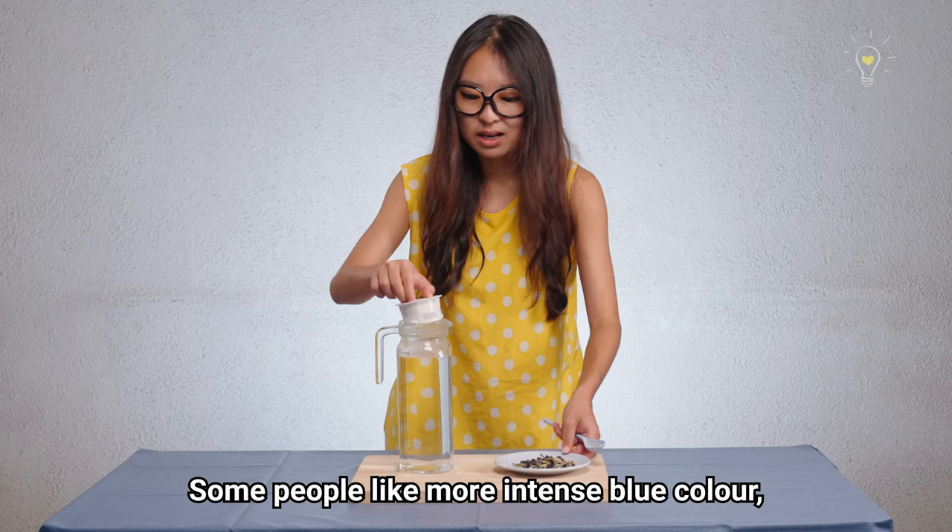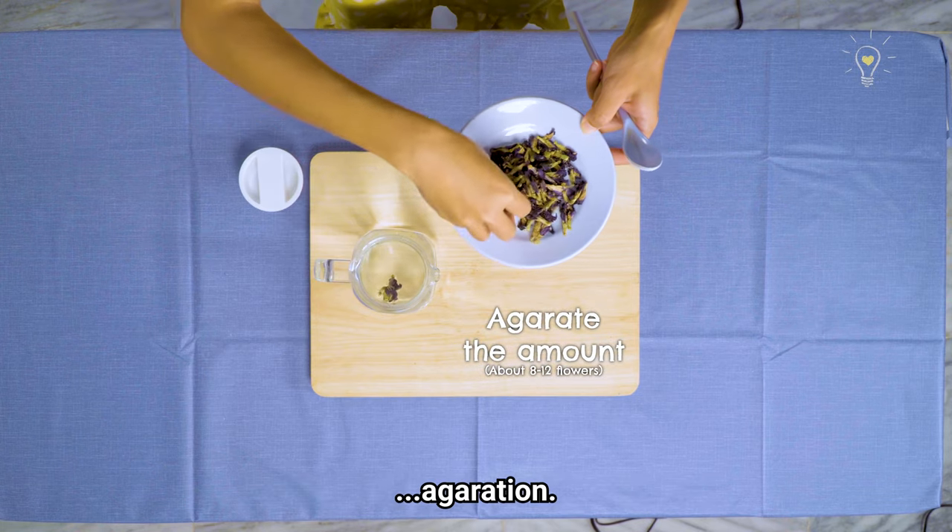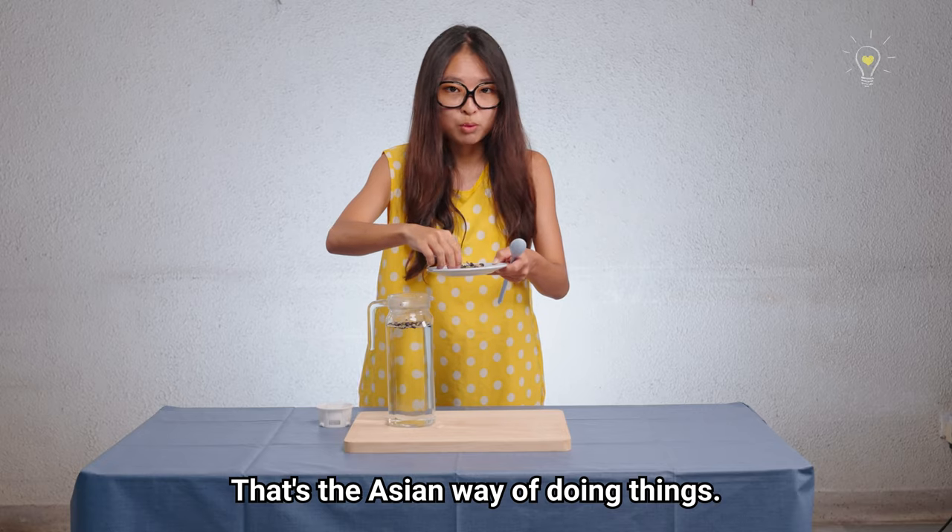Some people like a more intense blue colour, some people like it lighter, so we're just going to go for a middle concentration. That's the Asian way of doing things.